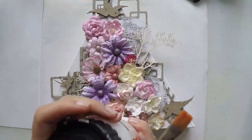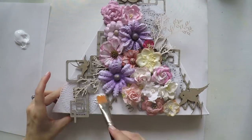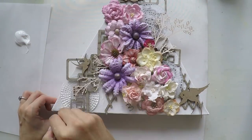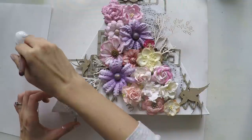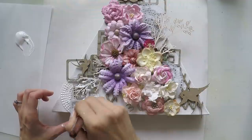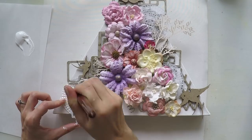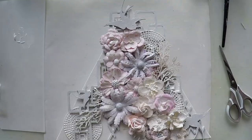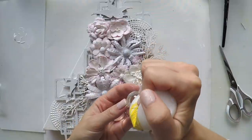Now it's time to gesso everything so that I can apply whatever color I want. I'm using light gesso as a first coat and I'm going to do another coat. And here is my canvas after two coats of gesso.